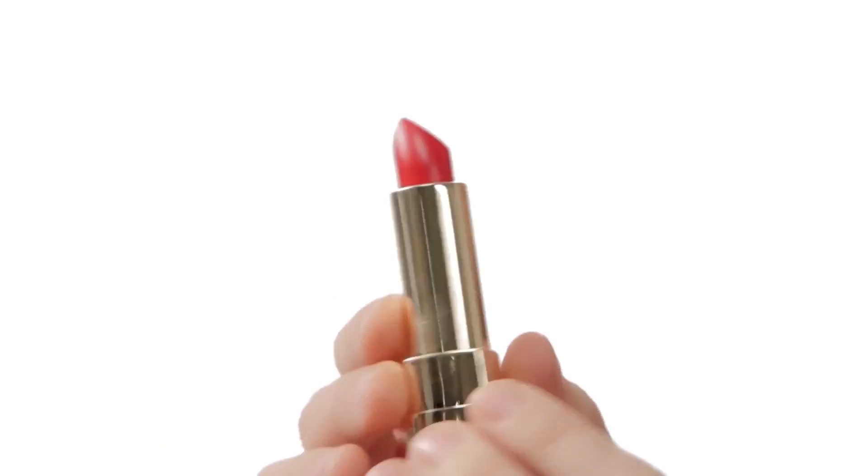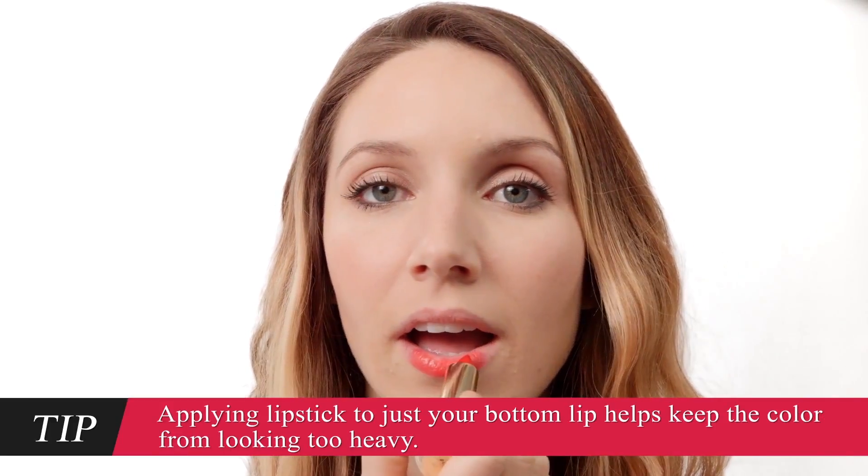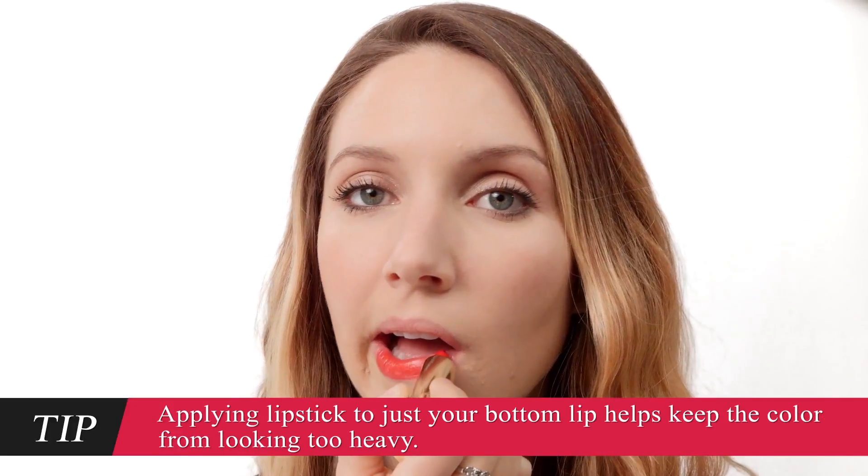I think this is the red that I want to go with. Open your mouth a little and run the lipstick along your bottom lip a few times, just making sure you don't get any color in the corners. Now smoosh your lips together to spread the color to your upper lip. Next, use your fingertip to spread the color across your entire mouth. Now grab your lip brush — we're going to make sure the color's really even.